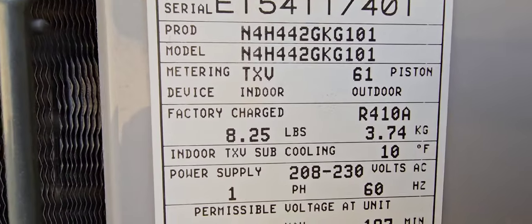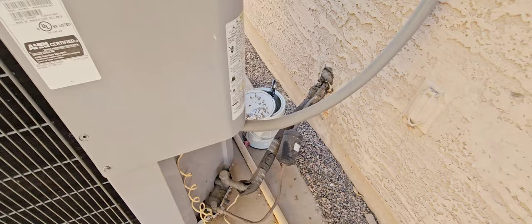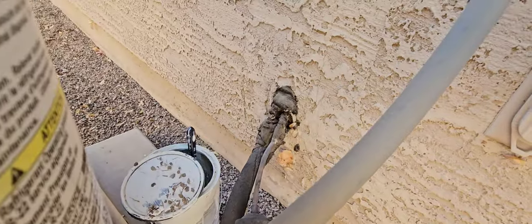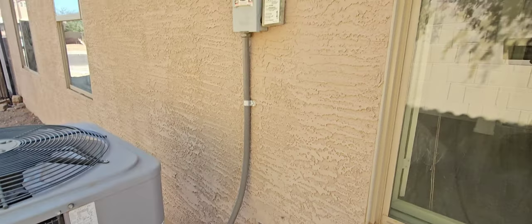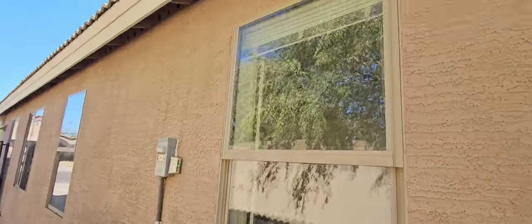It's an International Cooling Product — ICP — not an insane clown posse, I promise you. It's a 3.5 ton unit from 2015. Looks nice and clean, can use a little updating but not bad. We've got an electrical outlet there and a surge protector on the main disconnect. Looks good.